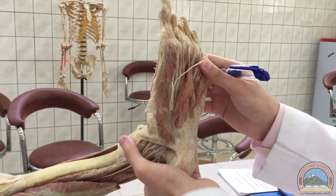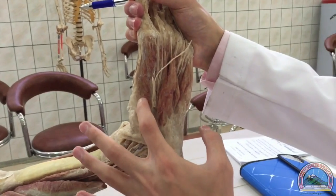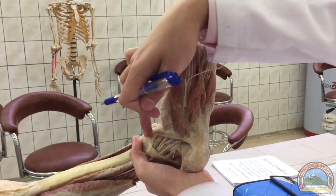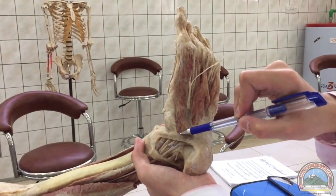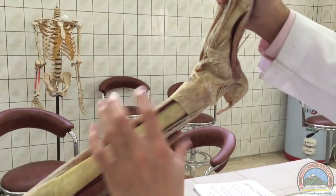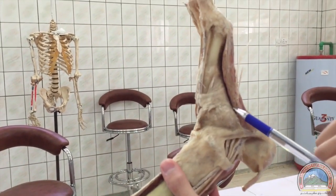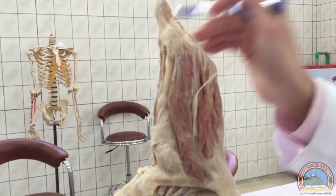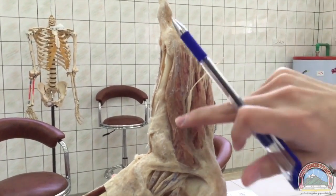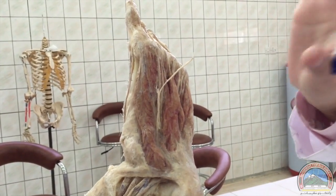Beginning with the first layer of the sole of the foot, we've got three muscles. This is the abductor hallucis — it arises from the calcaneum and also the flexor retinaculum. You can see it running all the way here — this is the abductor hallucis.